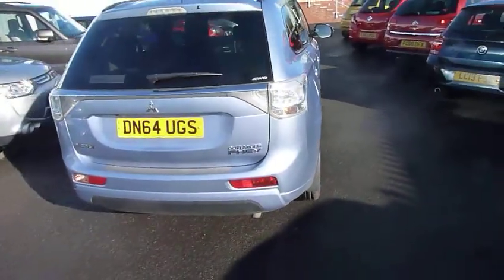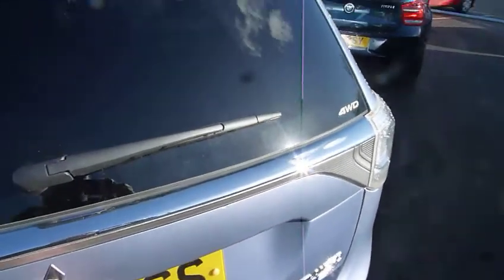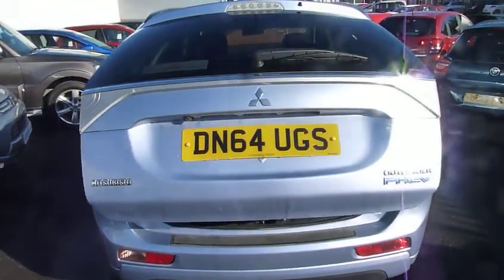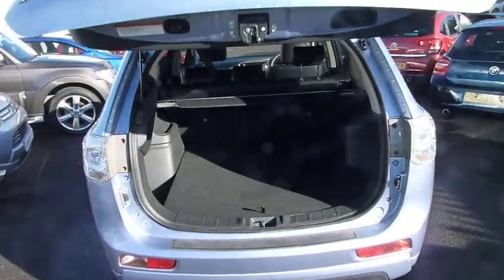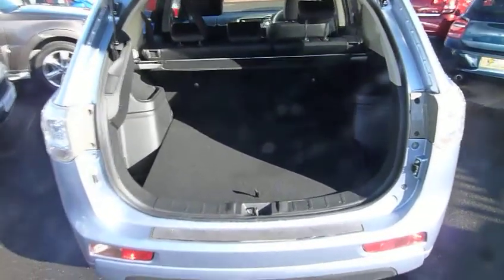So around the back of the vehicle, you get a power tailgate to the rear. One press of a button and it can open and close for you, using various options: a button on the dash, a button on your key fob, or as you can see, just on the tailgate itself.